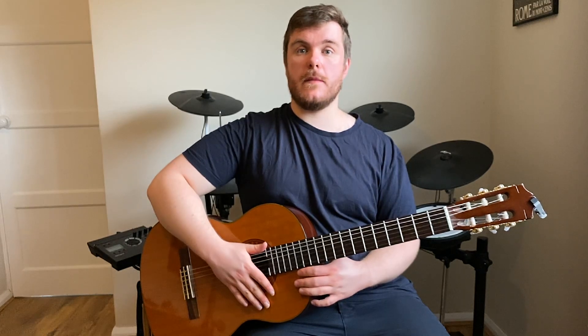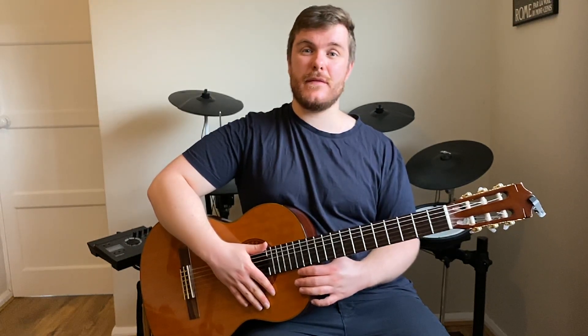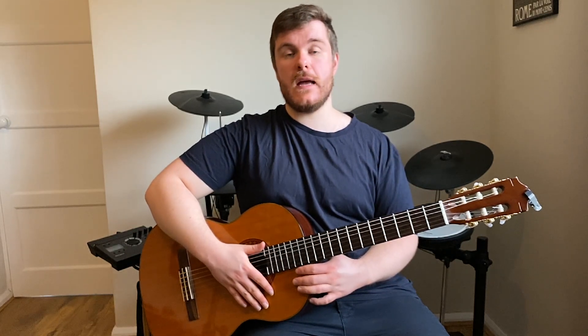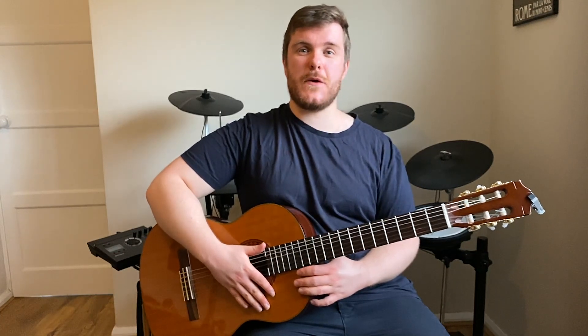Hi everyone. In this video we're going to be taking a look at our C major technical exercise which is needed for your Trinity initial exam. I'm going to start by playing the whole technical exercise all the way through. Here we go.